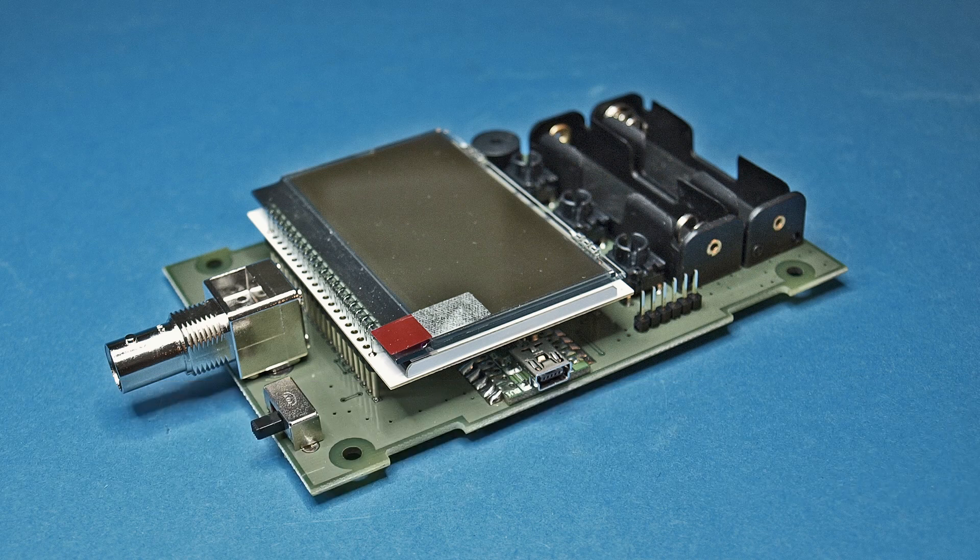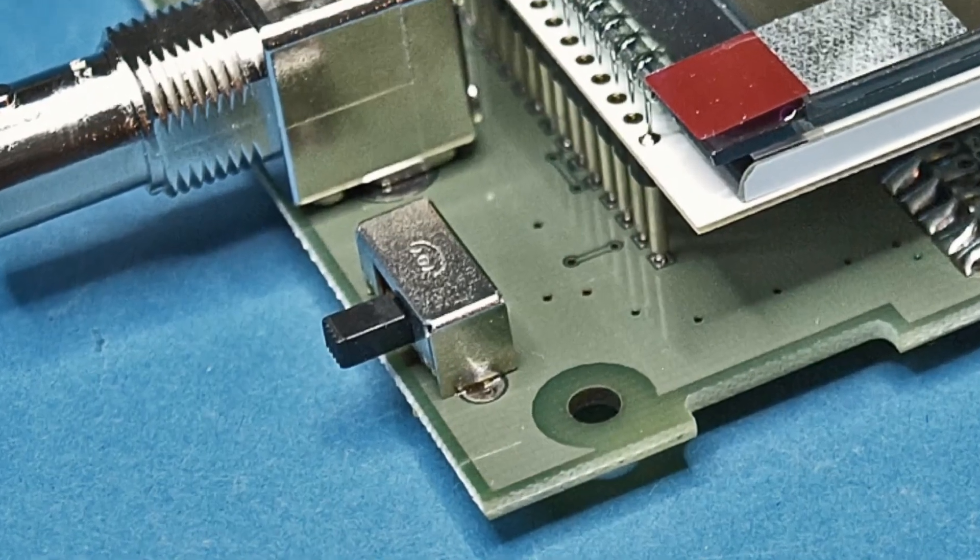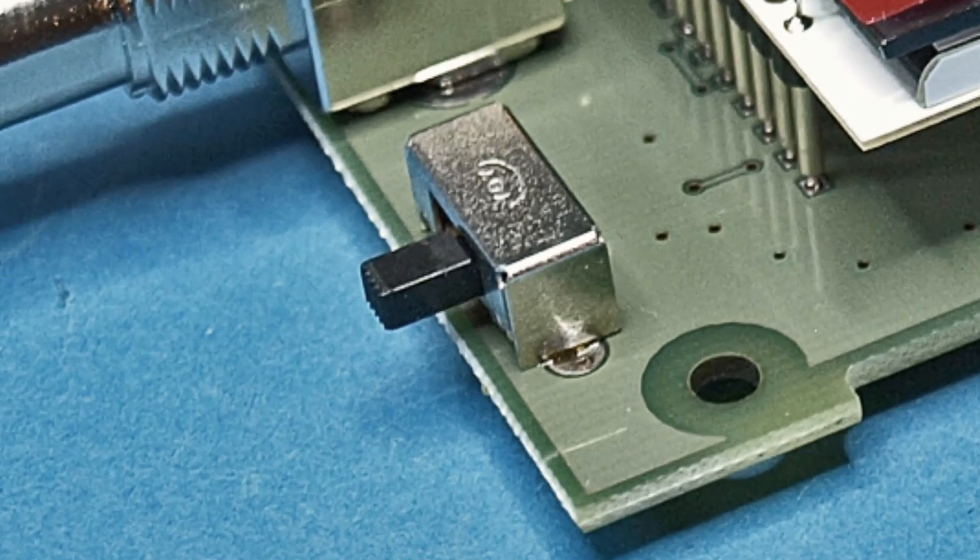First, the slide switch S1 should be soldered. Make sure that the bottom of the switch rests completely on the board.